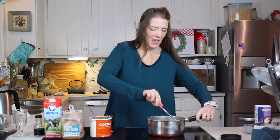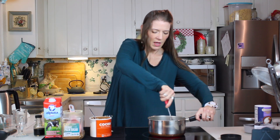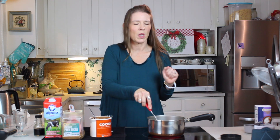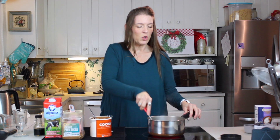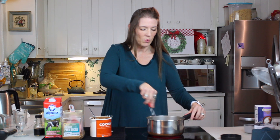We whisk that together over a fairly high heat and bring it all together. You're probably wondering, because I know I was the first time, wouldn't you use milk instead? Several years ago I got a cookbook by Rose Levy Berenbaum and she explained why you want to use hot water with cocoa. She said the hot water blooms that cocoa and brings out those deep chocolate flavors so well, and it is so incredibly true.